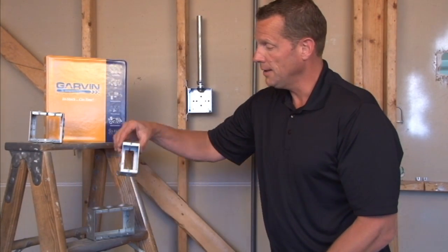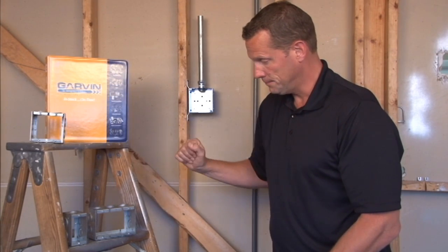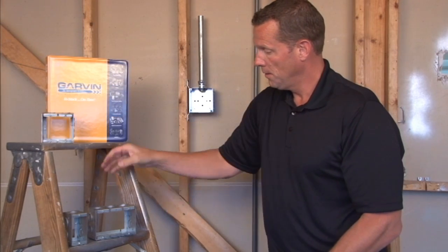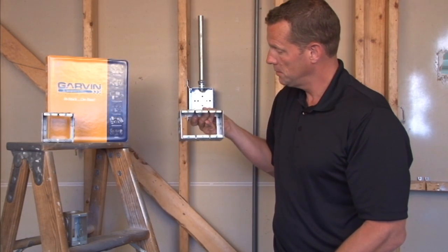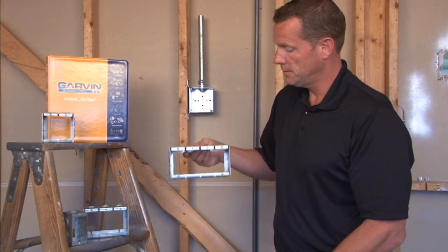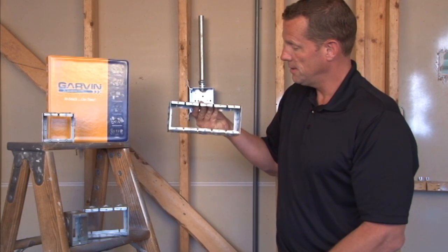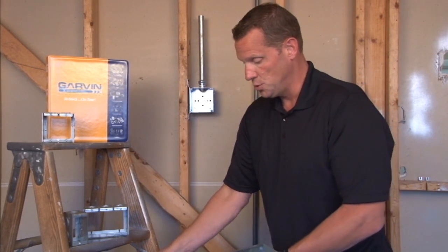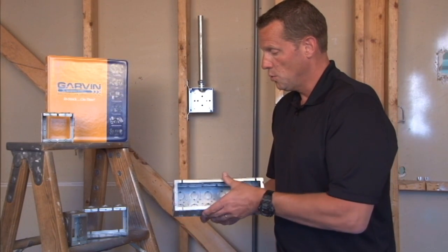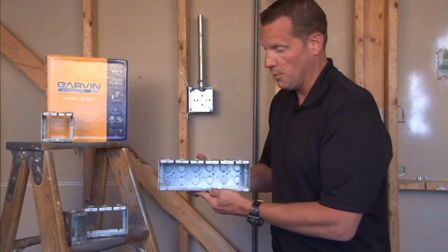Sizes range from one gang, two gang, three gang, four gang, five gang, and all the way up to and including six gang. We can do additional sizes upon request all the way up to ten gang.